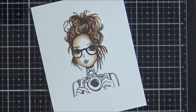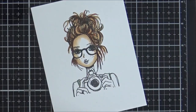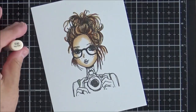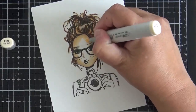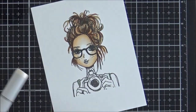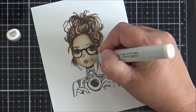After the E53 I add E51, moving towards the centre of the face with the lighter colors going inwards. I add a little darker E53 around her nose, then go in with E50 to soften that all out, finishing with E000 in the centre of her face.